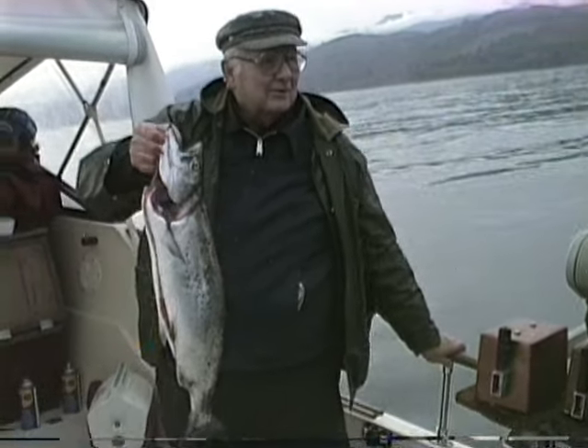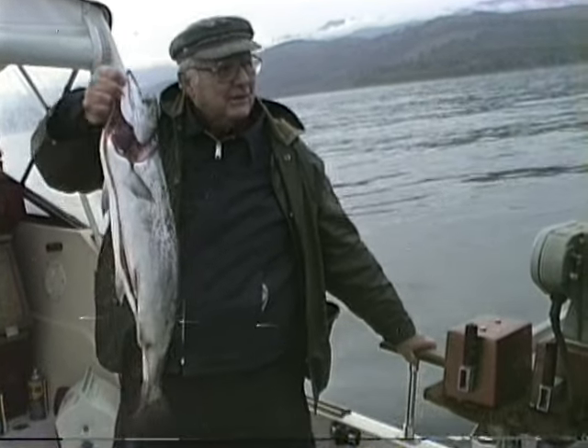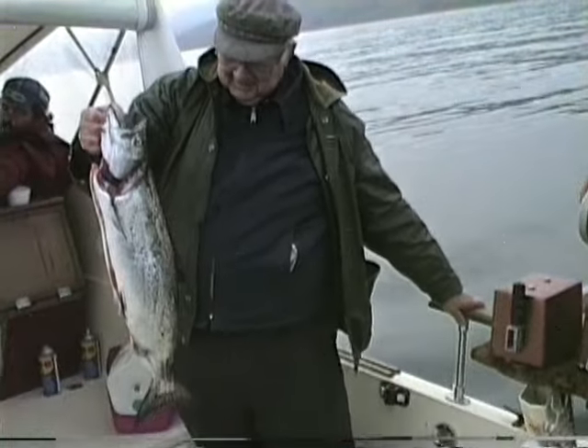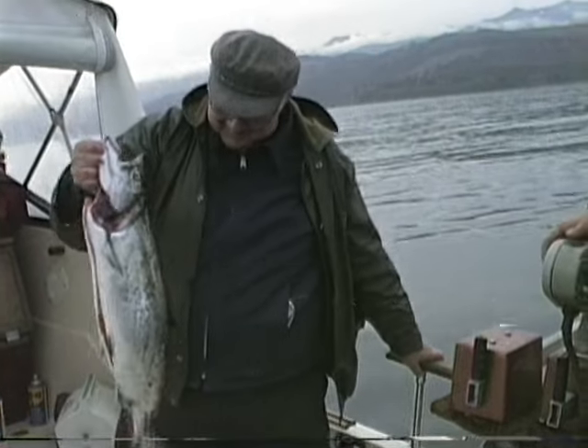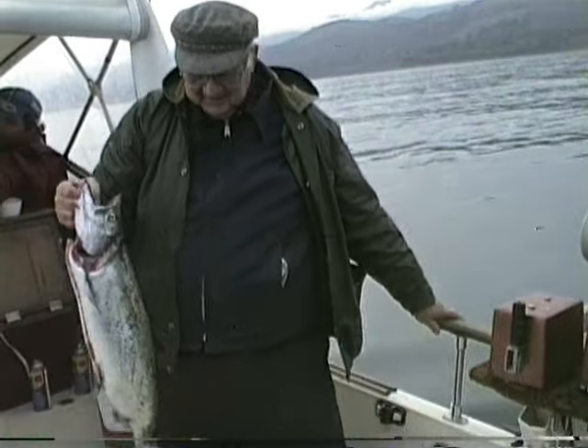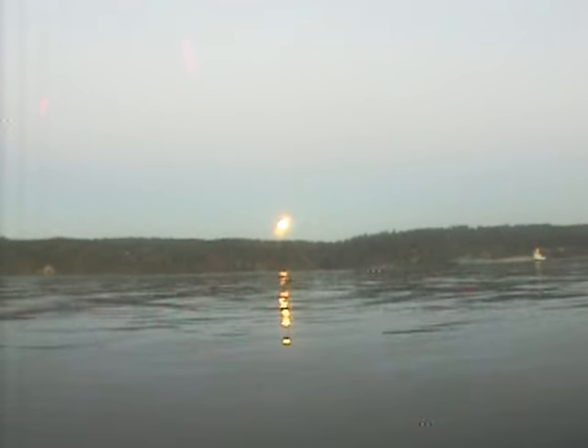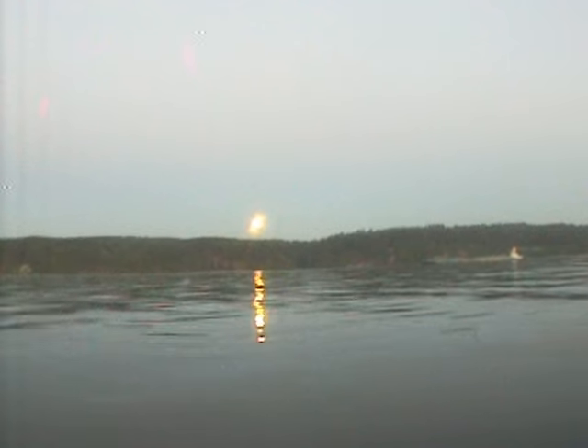It's been 22 years since he's caught a fish, so that felt pretty good to him. On our way home we had a chance to watch the moon slowly rise over the mountains.